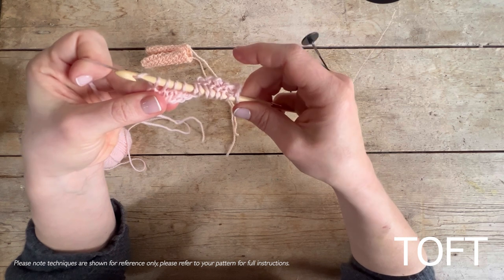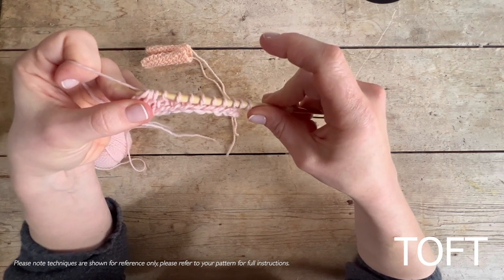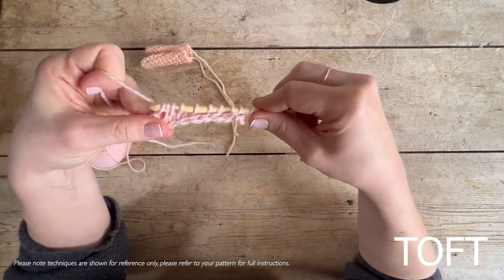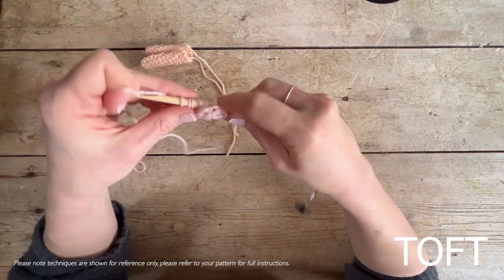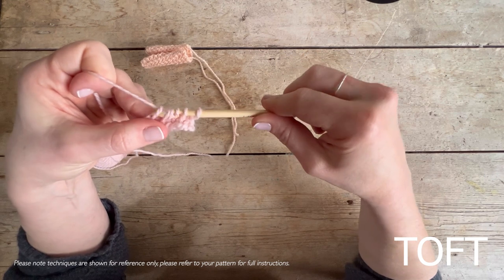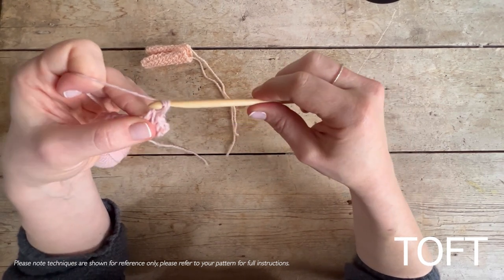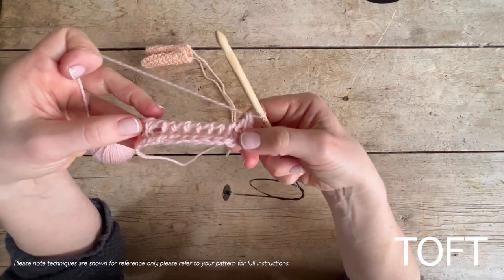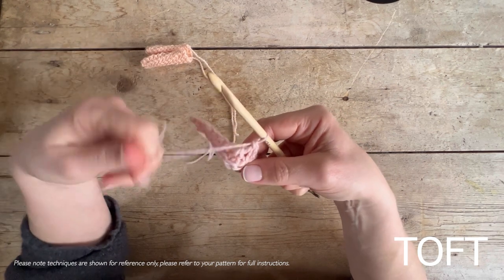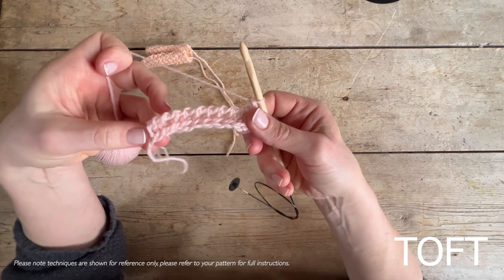Yarn over and come through one initially, then take them off in twos and continue all the way back. When you do this return pass back to one loop, you'll find it gets very loopy — this is totally normal. When you go back the other way you'll be filling in those gaps.